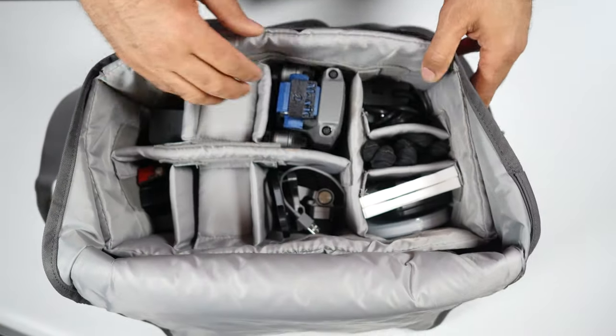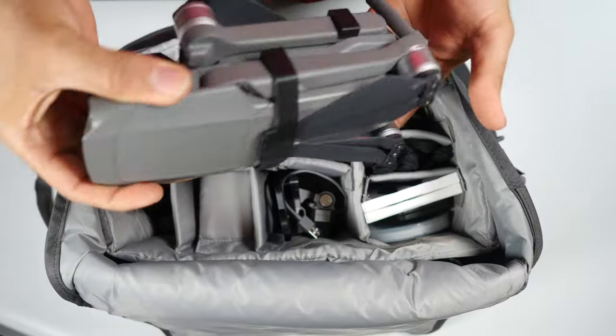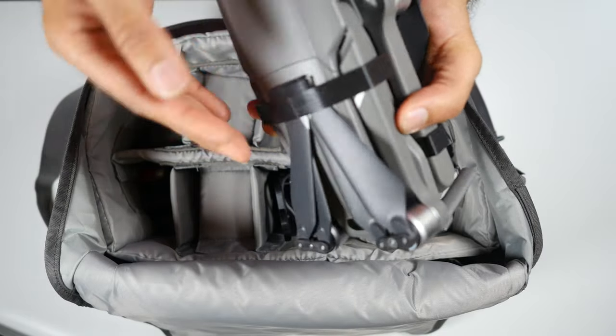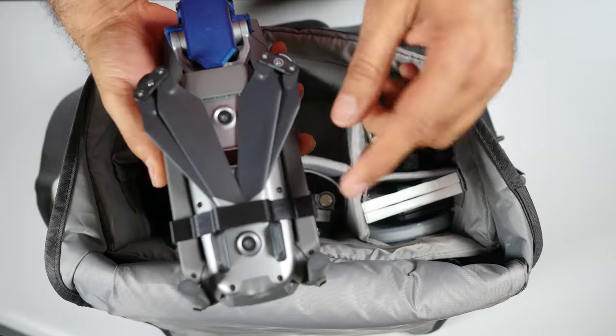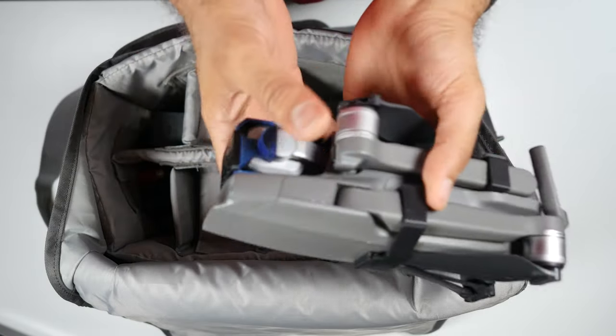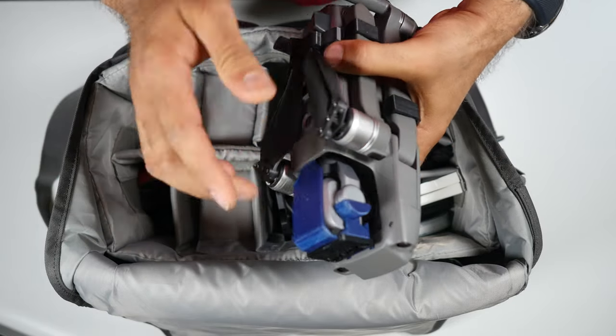And finally, the Mavic 2 Pro. I have it with propellers on, with propeller locks — one on the bottom, one on here. And then I have this 3D printed piece to protect the camera.